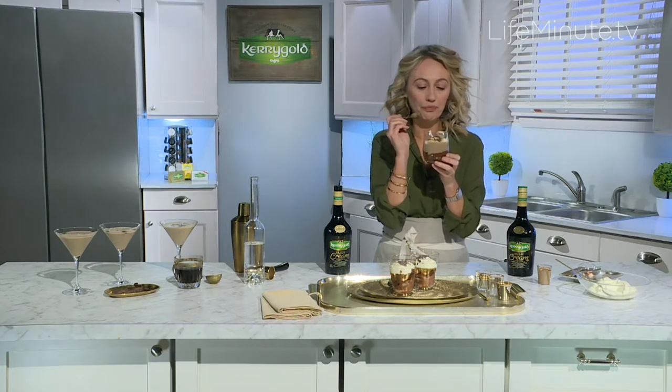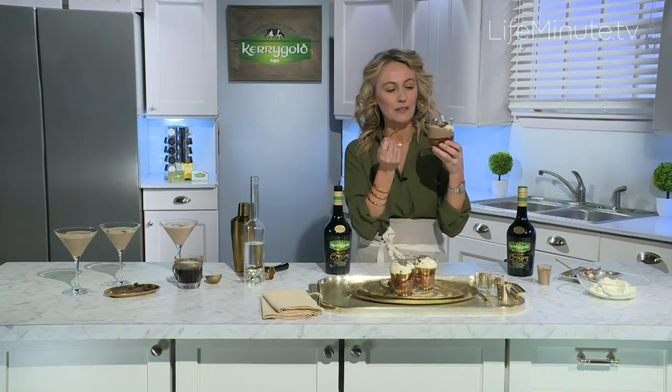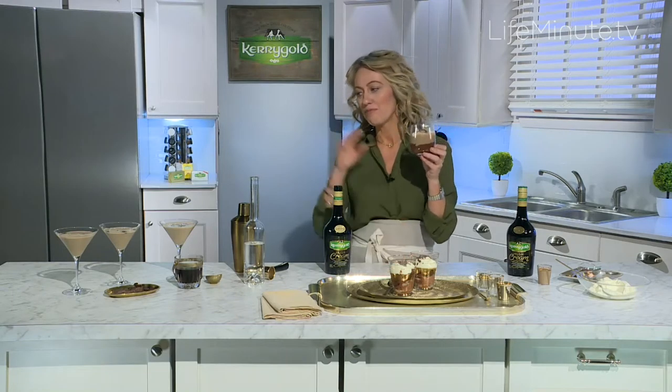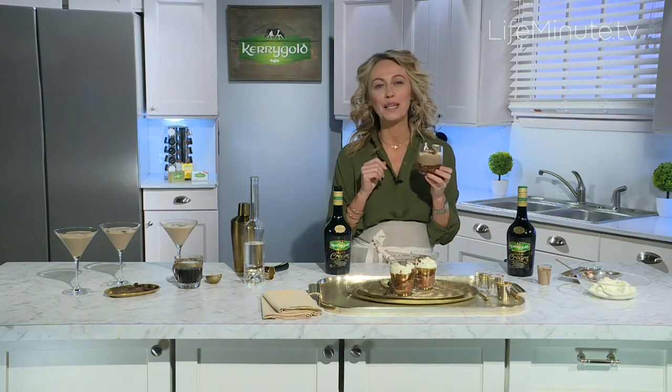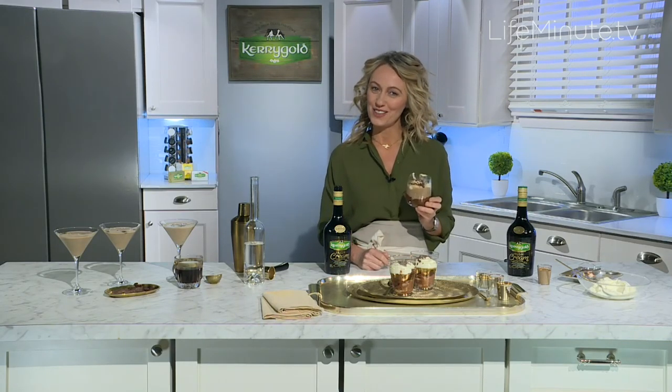Mmm. Oh — creamy coffee, caramel flavors. It's so beautiful. A winner, winner! You can get this recipe, the cocktail recipe, and lots more recipes from Kerrygold at KerrygoldIrishCream.com. Sláinte — hope you enjoy them.